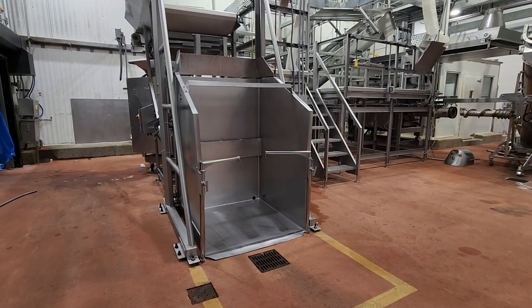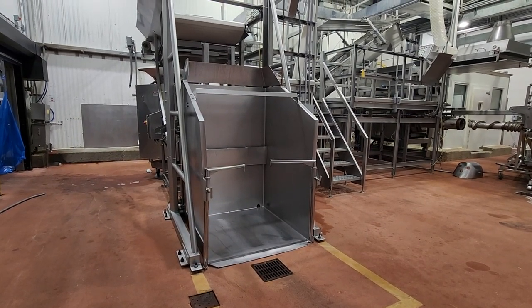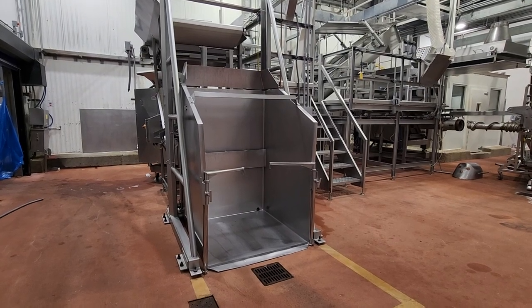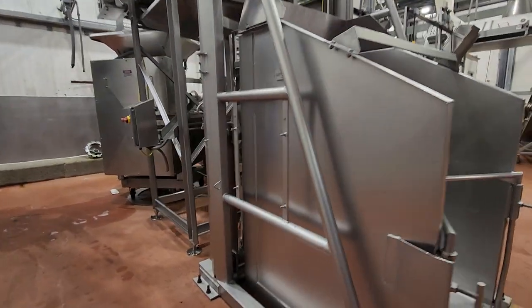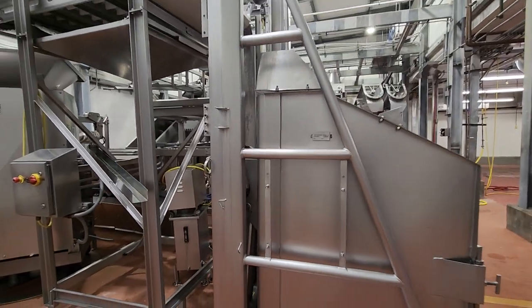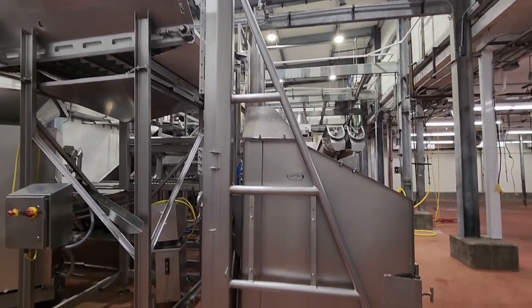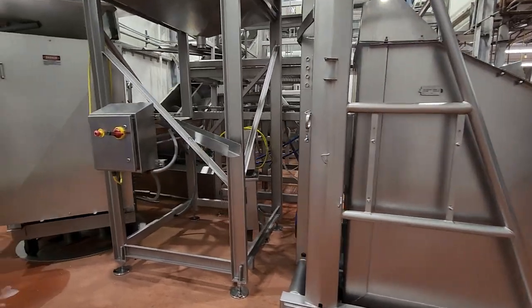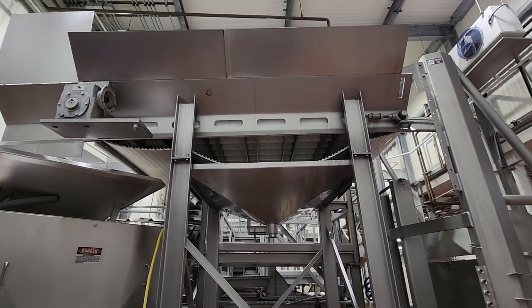This is grind room number two. Grind room number two has a similar setup to the paddy room. You have a lift and pivot vat dumper — this vat dumper is an FPEC HLD 725, a 10-foot dump, same as the paddy room. From there you go into a transfer conveyor system.